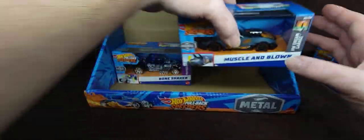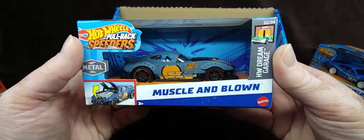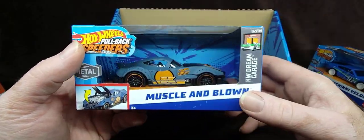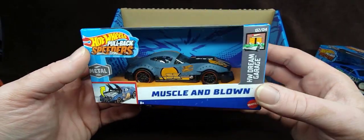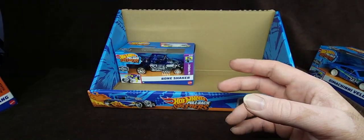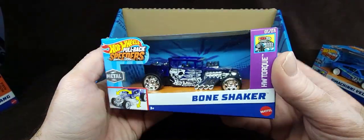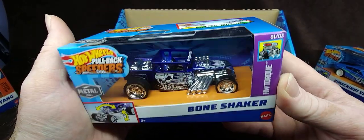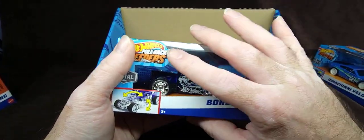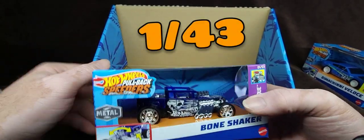Before we rip into that, here's the carryover from last year's releases. I really love this one — also designed by Dima. Really cool little design, also a fantasy casting. And of course I had to get this — I absolutely love this Bone Shaker, it's awesome. By the way guys, the scale of this is like 1:43rd — I still don't remember, I'm going to put it right there on the screen.